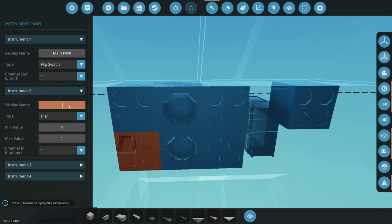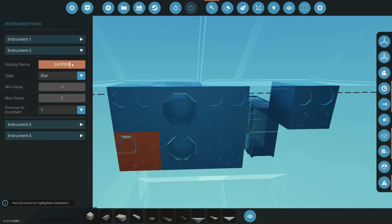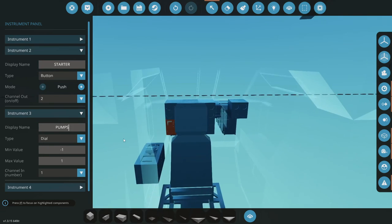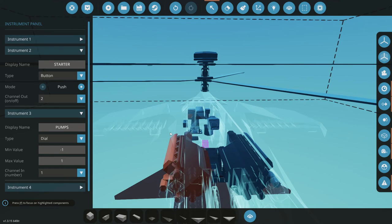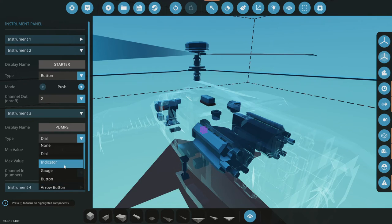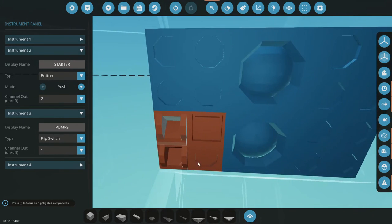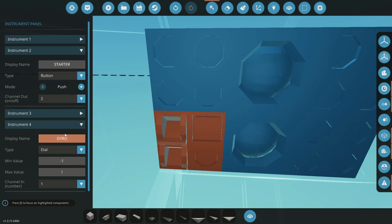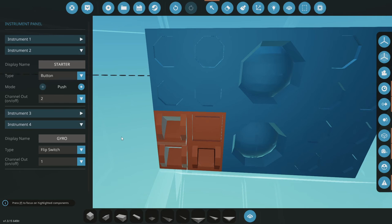The first one's going to be a flip switch and we'll call this our main power. The one to the right of it, we'll call that our starter — and this is where you guys see me really excel at spelling. We want this to be a button on push panel two. The next two — I'm not sure what we need here — we'll need some pumps, probably for our exterior wings when we come in and actually fix those so we can carry fuel pods on the exterior. That'll be needed to make further distances. There'll be pumps that need to be turned on to pull that fuel from those pods into our actual engine. So that can also be a flip switch. And let's put our gyro on here as a flip switch as well.